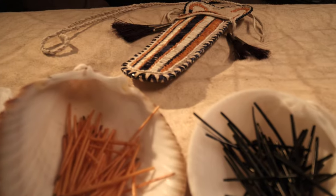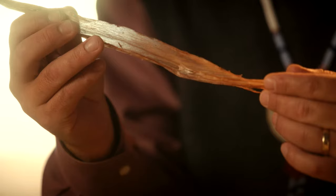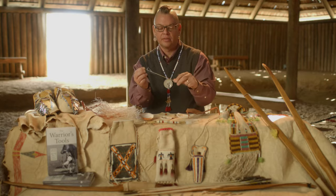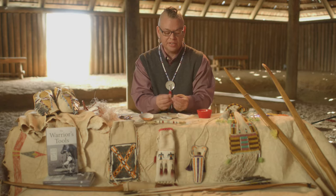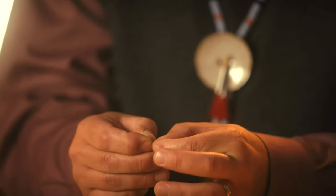In the past, ancient people would take sinews — the tendons of animals; this is elk — and break them down. This was the thread of the past. I've got some quills that I've submerged in water. We have to soften them to get them pliable and flexible again. Traditionally, the quills would have been flattened in the mouth between the teeth, but I use my fingers to flatten them out.